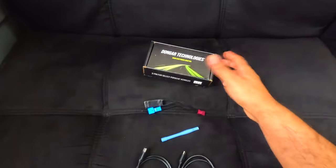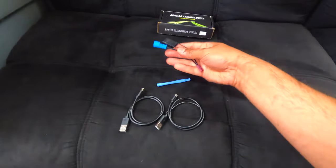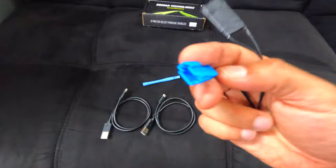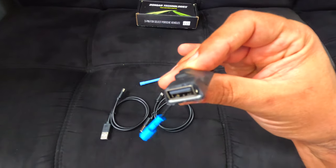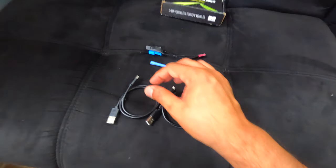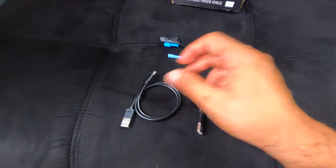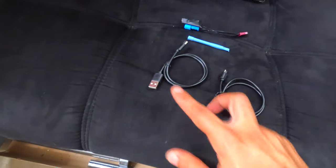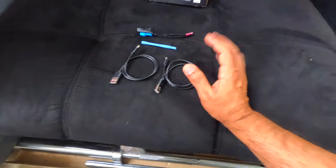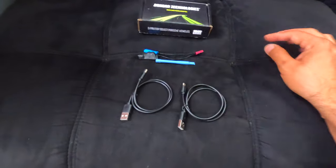Okay guys, this is what comes inside the box. This is the Dongler Technologies dash cam power adapter. This is the adapter with the plug — you can plug it on the OEM, and the OEM you will plug it here. This is the USB-C connection. The adapter comes with a trim tool and two cables. This one I think is for Android but I need a USB-C.